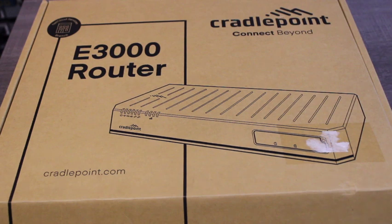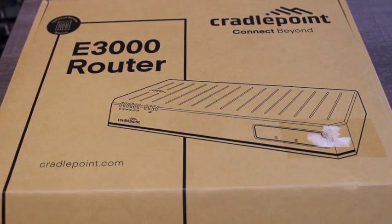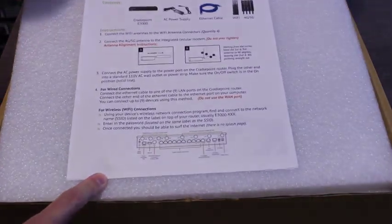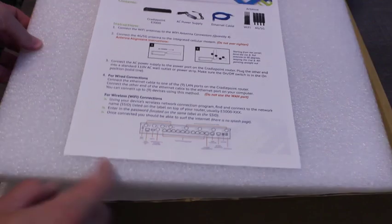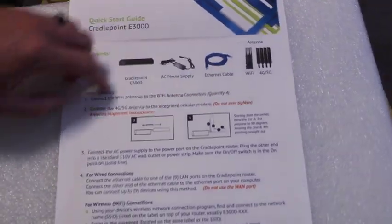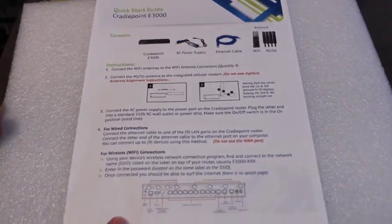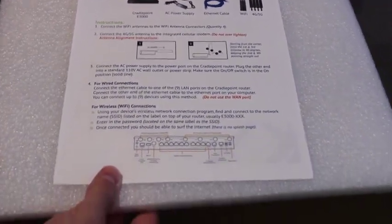Today we're going to go over how to get started with the Cradlepoint E3000 router. When you open the box, inside you're going to be presented with our quick start guide, which goes over the list of materials included, as well as the four steps for getting it plugged in and set up and ready to go.